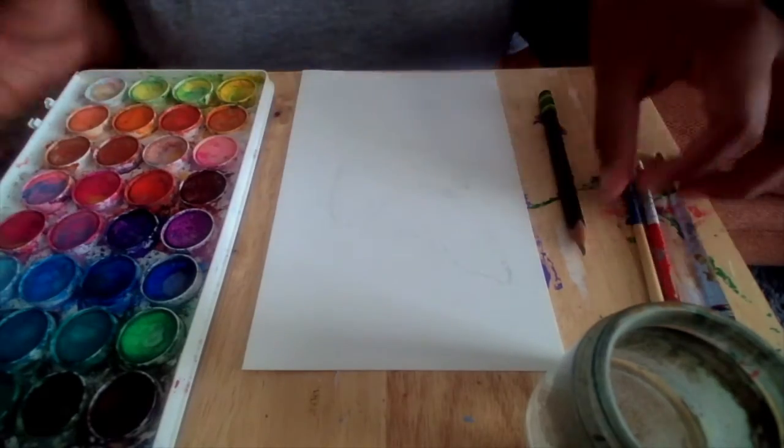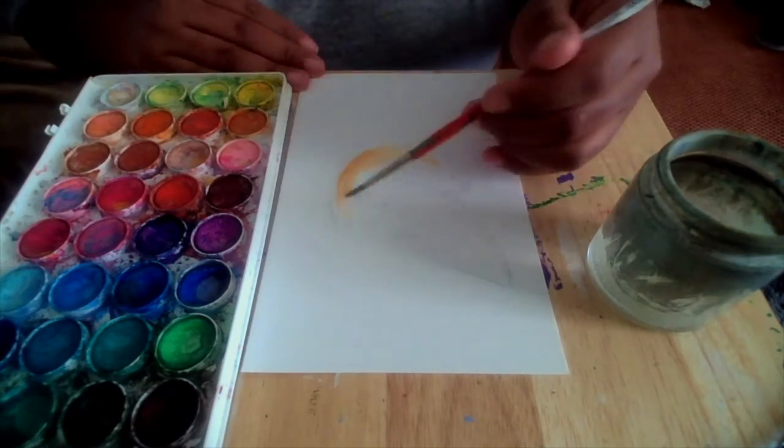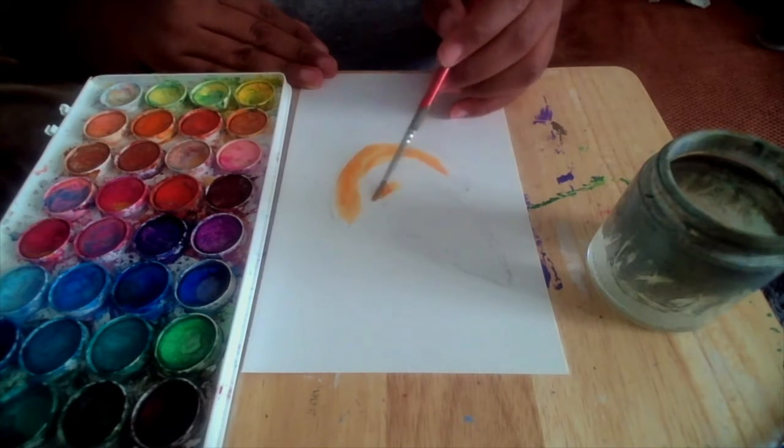I always find references — sometimes through nature, if not, Pinterest works wonders. Then sketch out how you want it to look and you can get started with laying down your base colors.